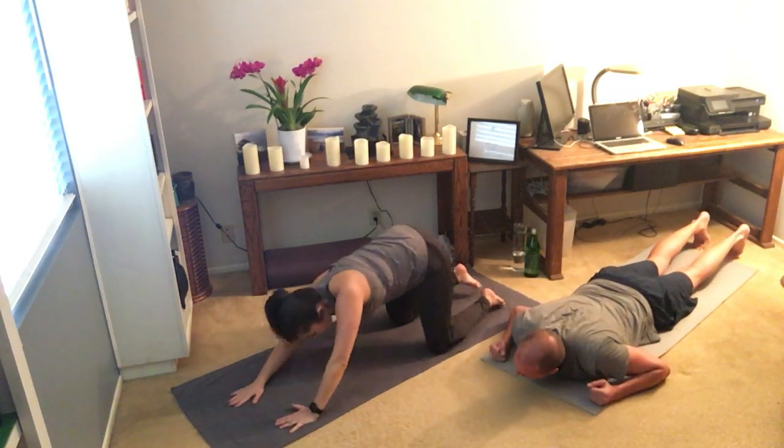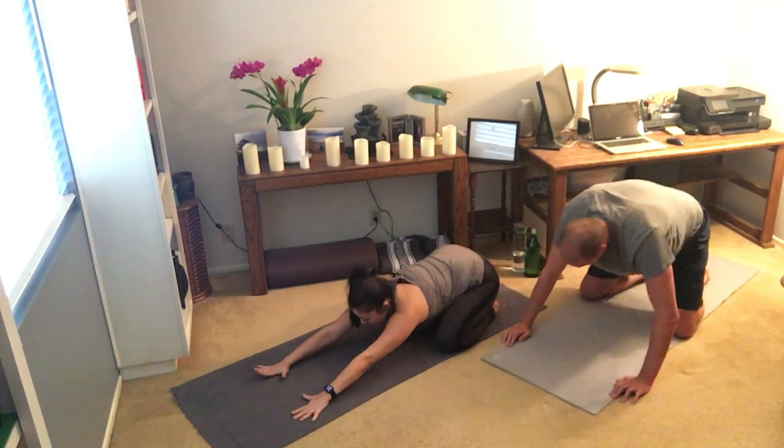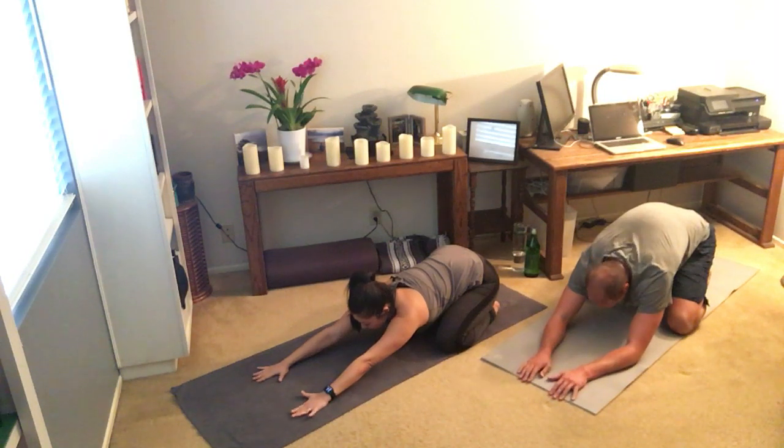Send those hips all the way back, spread your knees apart, and send the arms out long in front of you. We get a nice stretch here to let go of any pressure in the back and to stretch out the shoulders.